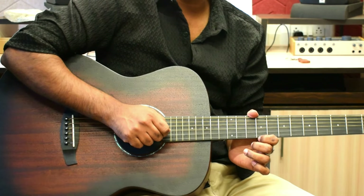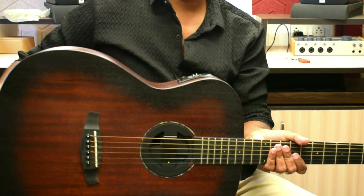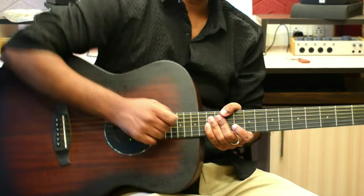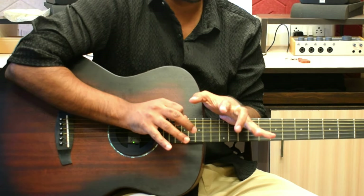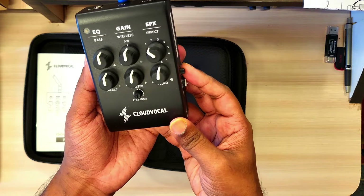Hi everyone, you are watching Studio 9 Unplugged. Did you notice something when I was looping? My guitar doesn't have any strings attached to it. So how does it happen? How am I able to play the guitar without attaching any cable? So that's what I want to talk about today, which is Cloud Vocal iSolo GT 10.